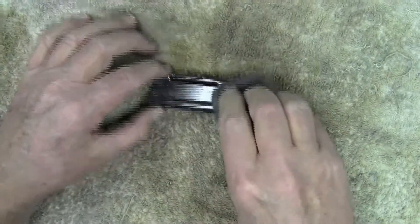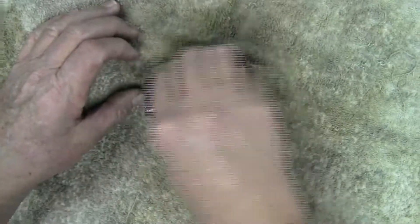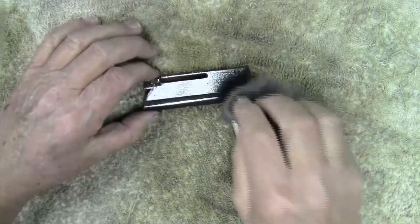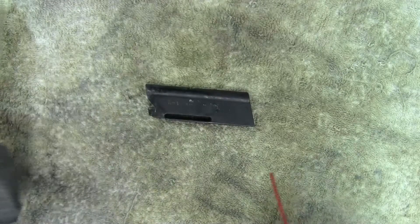I can feel that it's nice and smooth already. I don't want to keep rubbing it too long because the longer I rub it, the more of the finish will be removed.